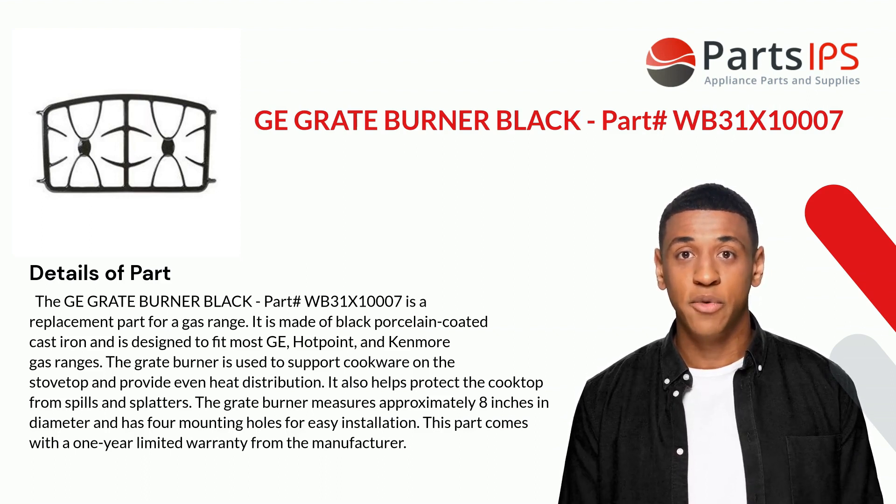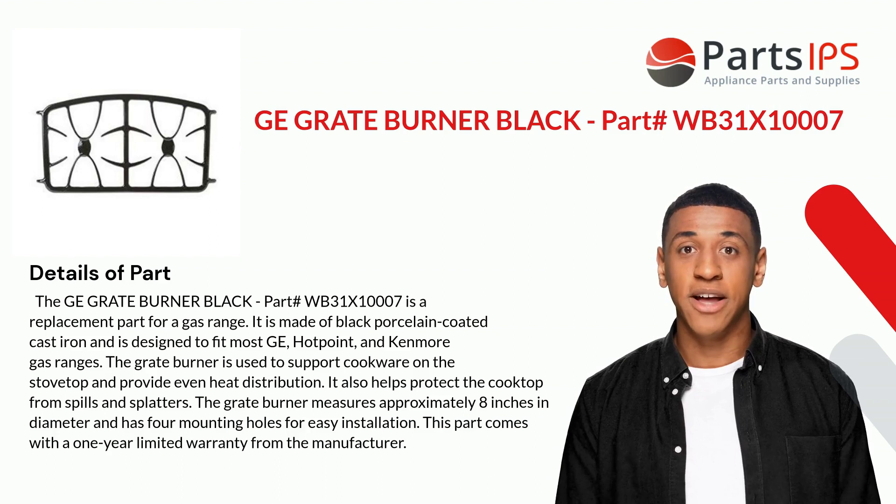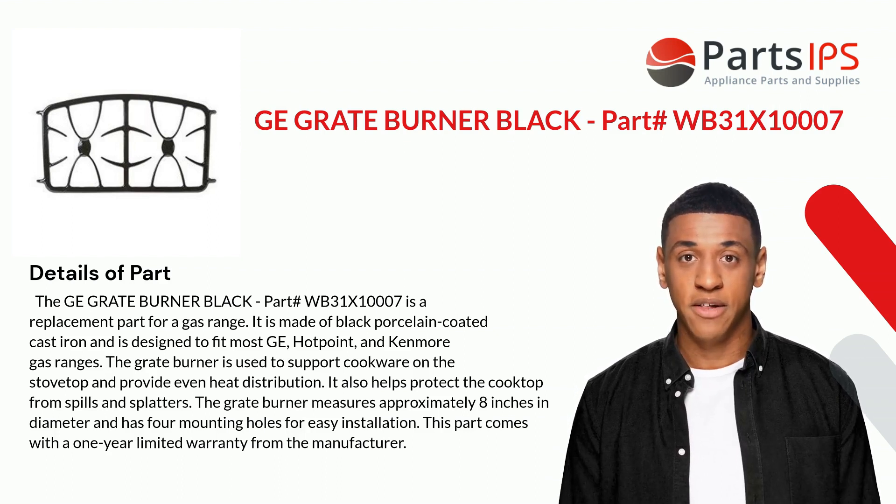It also helps protect the cooktop from spills and splatters. The grate burner measures approximately eight inches in diameter and has four mounting holes for easy installation. This part comes with a one-year limited warranty from the manufacturer.